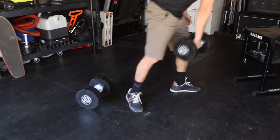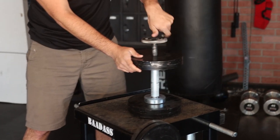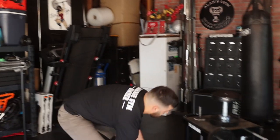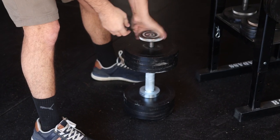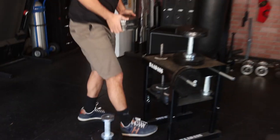We'll load up the skinny handle and see how it does with 150 pounds. It's going to take a little bit, but it's nuts.